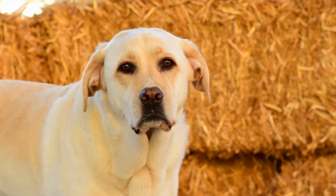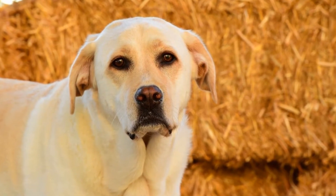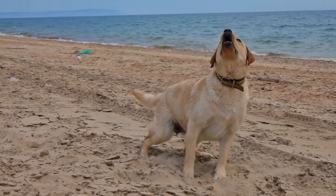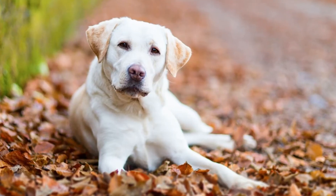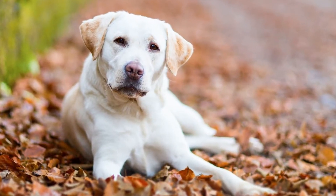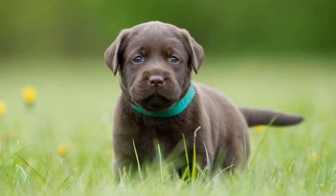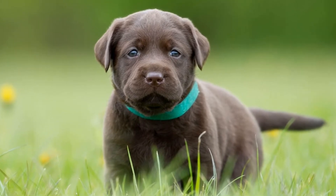It is generally recommended to start training your Labrador between the ages of 8 to 12 weeks. At this age, Labradors are more receptive to learning and can easily adapt to new experiences. However, keep in mind that training sessions should be kept short and simple to avoid overwhelming your puppy, as their attention span is still limited and too much information at once may lead to frustration.